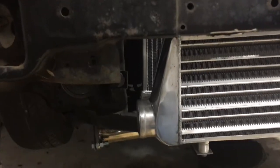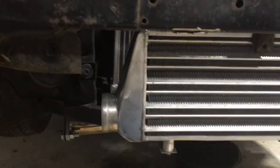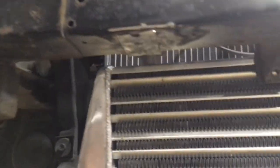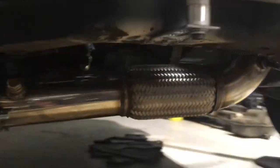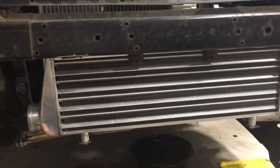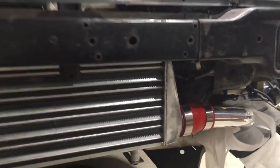Just got the intercooler mounted on the Acura here — it looks pretty good. I did weld up some brackets on here, not the best looking welds, but it's gonna hold. Looks pretty good overall, pretty happy with that. Then we looked at some of the piping.